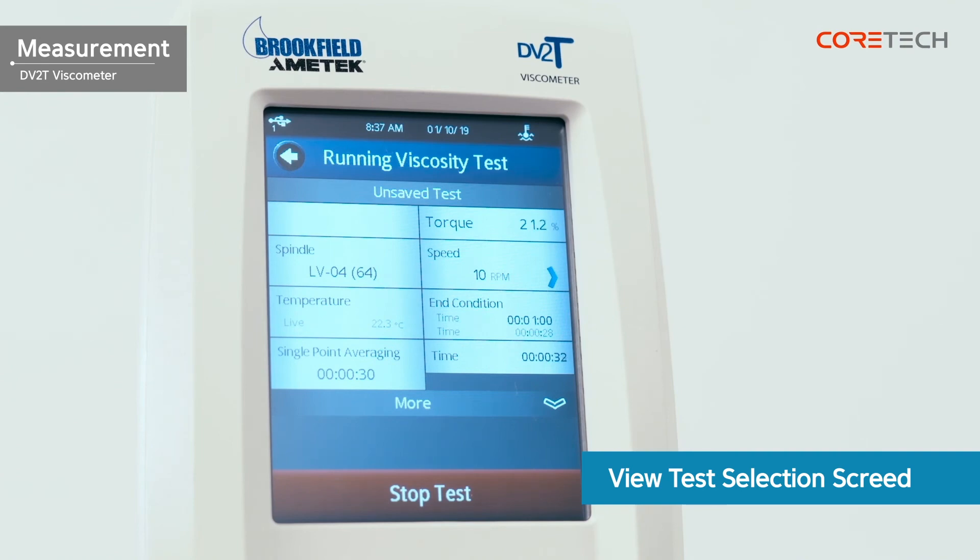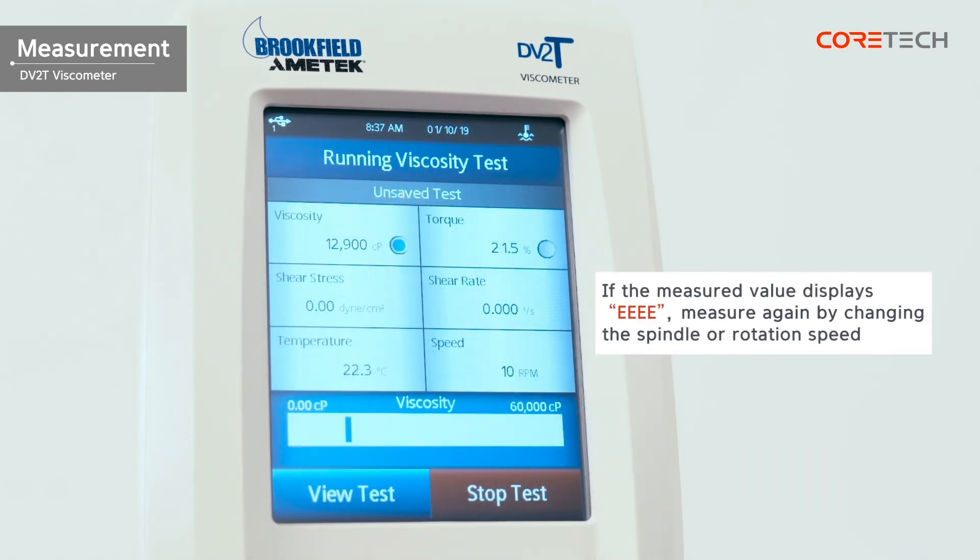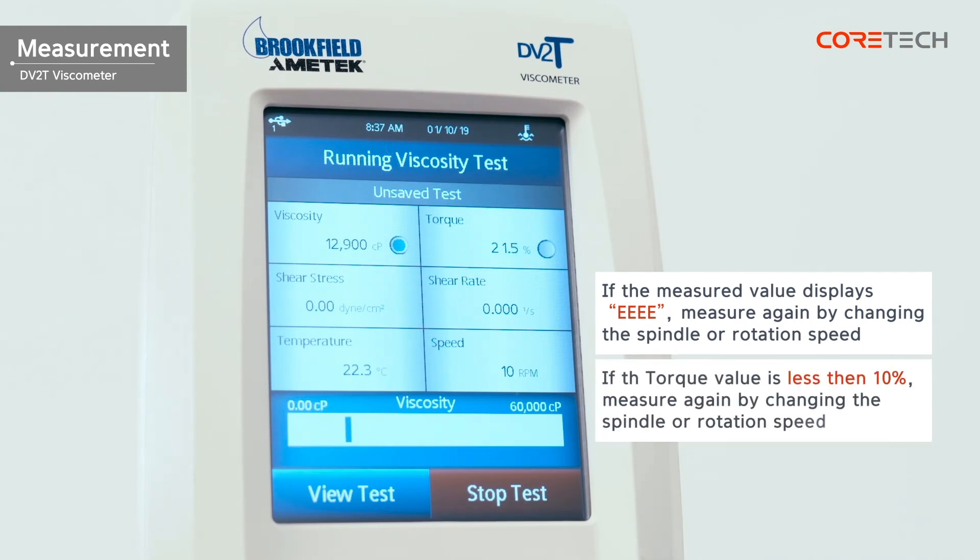If the measured value is not displayed and 'EEE' is displayed, the measurement range is over. In this case, change the RPM to measure it again, or measure by replacing with a different spindle. If the torque value is less than 10% when the measured value is stabilized, the correct viscosity value cannot be obtained. Therefore, change the spindle or rotational speed and measure it again.